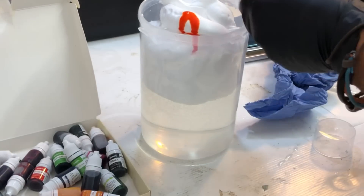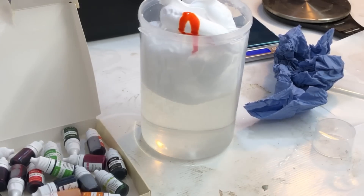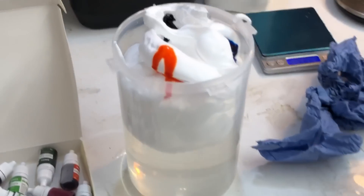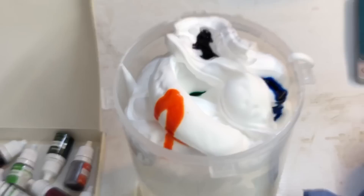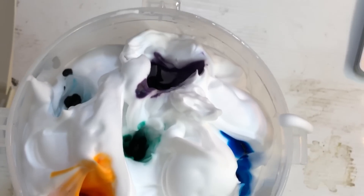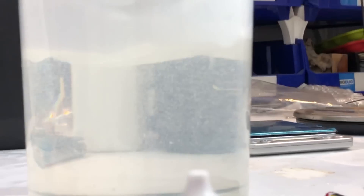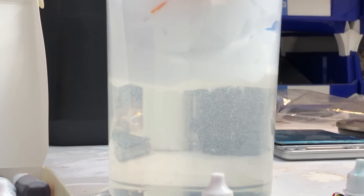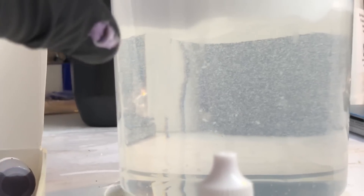Let's put a bit of blue over here. The idea is that this will seep in slowly — really slowly — whilst it's setting in the pressure pot. We've put orange, green, blue, purple, and black in there. I've gone a little bit deeper just to give it a chance of getting through the thickness of shaving foam. You can see the shaving foam sits on top of the resin quite nicely, and those bubbles will go.